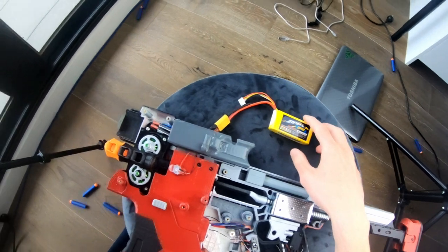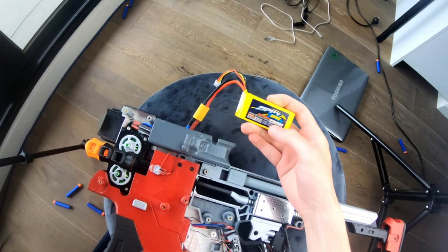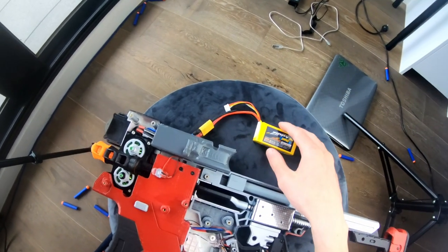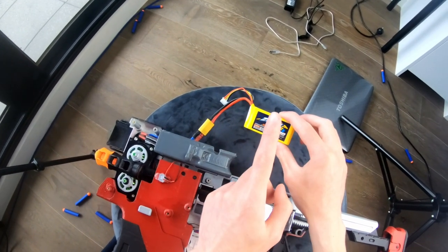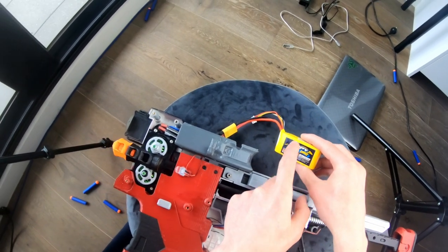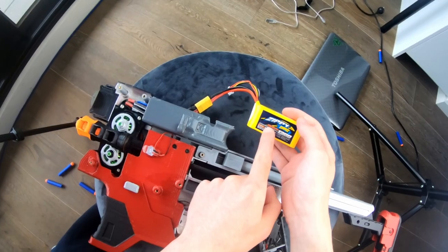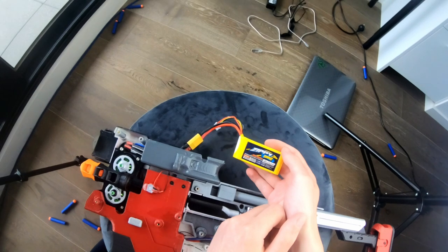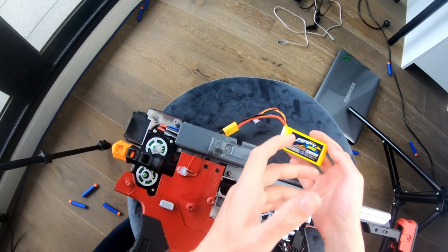This is a 1300 milliamp-hour, 25C discharge rate, 3S LiPo with around 12.6 volts at maximum charge. Make sure when you get a LiPo battery that you get at least 1300 milliamp-hours, maybe 1500 milliamp-hours is what I recommend. You've got to make sure this battery handles the current draw of all the loads on this entire thing, because this one battery powers everything. And assuming it's a 25A discharge rate is not necessarily the case.